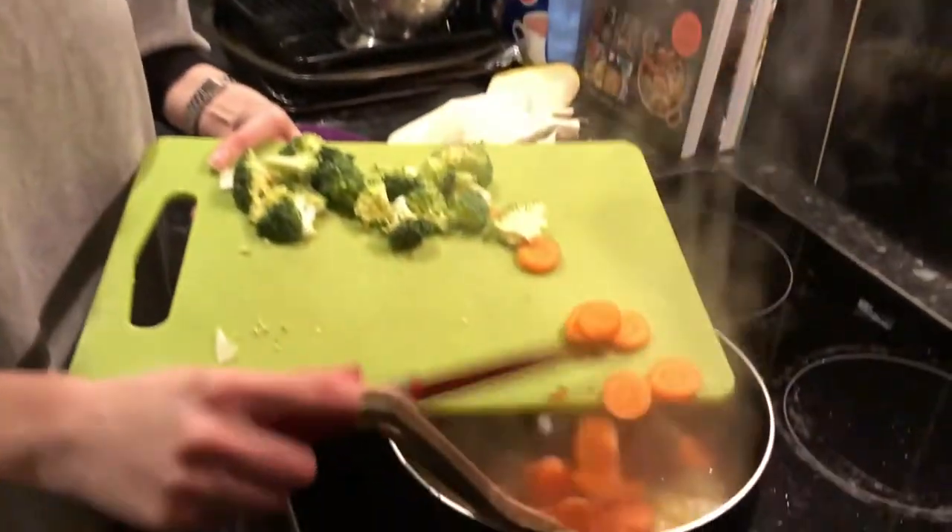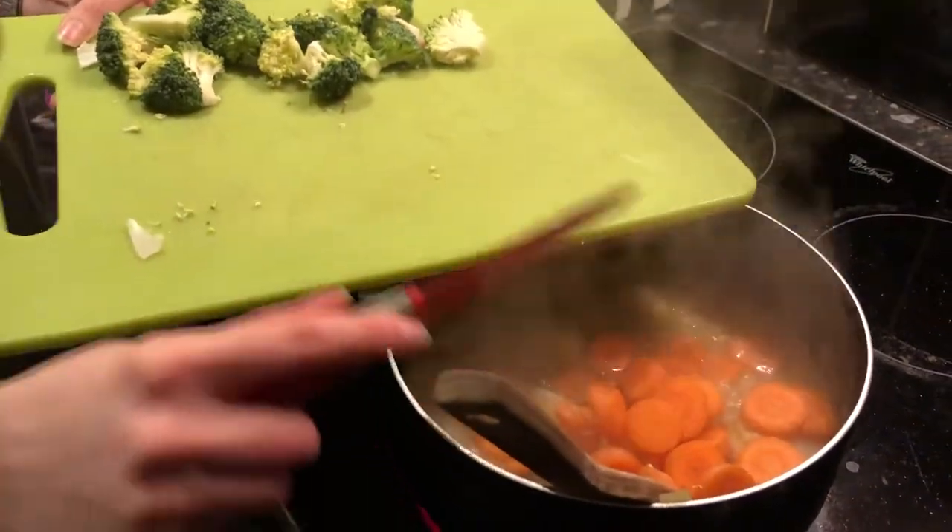It's 10 minutes later and we're going to add the carrots now and let them boil for another 5 to 10 minutes before we add the broccoli.